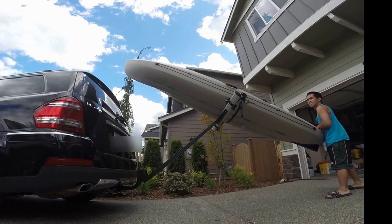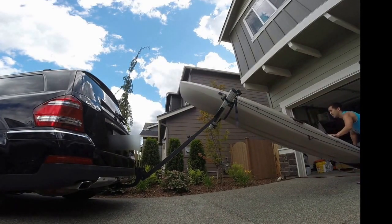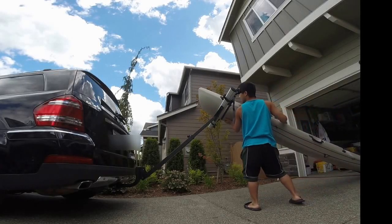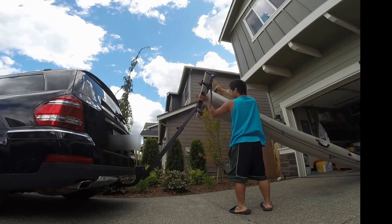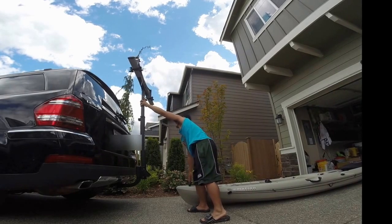Here's unloading it. That's pretty much it — you just lock it up in the loading position and when you're back from your trip or outing on the water it's ready to go. Thanks for watching.